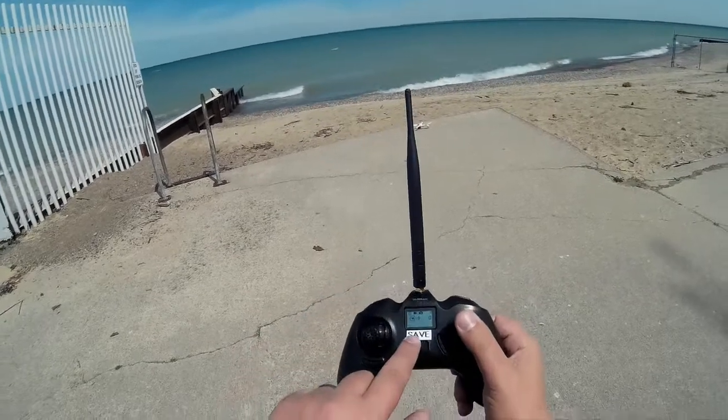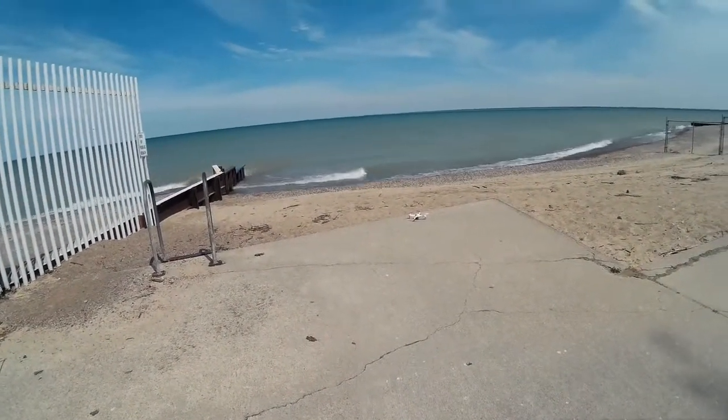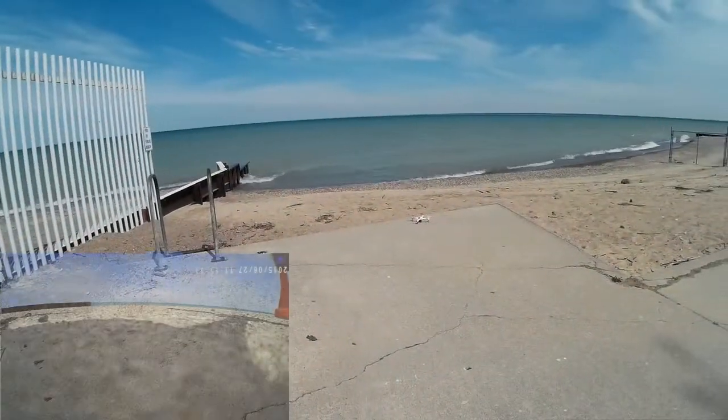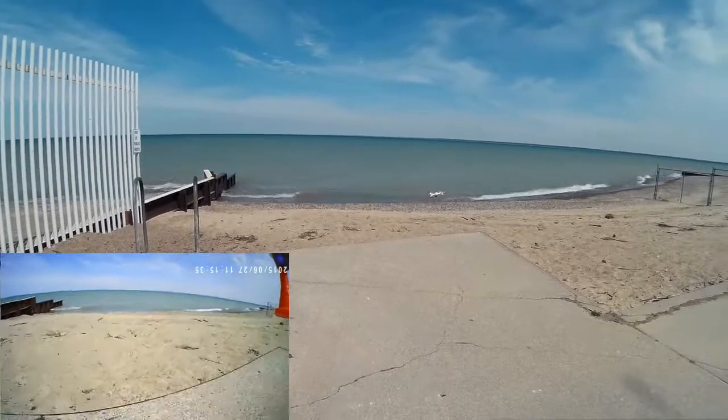I'm up to 10 satellites — I don't know if you can see it — 9, 10 satellites, so I should be good. I want to go ahead and check my timer here. I want to start it up and then go ahead and take it up a little bit.